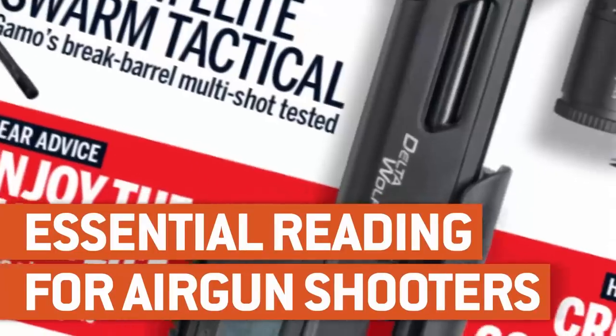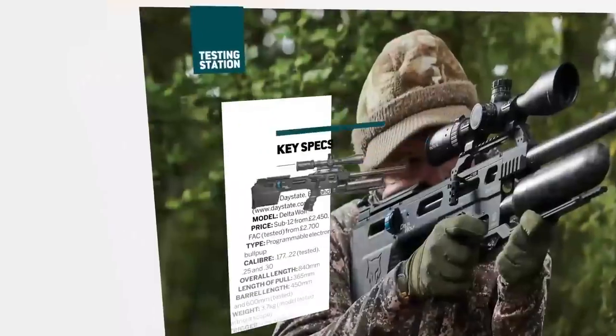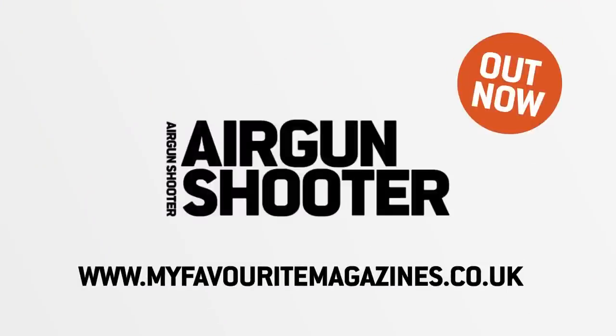I'm afraid that's all we have time for in this week's episode, but we'll be back again in a fortnight. Thank you for watching and please don't forget to like us on Facebook and follow us on Twitter. If you aren't already a member of the BASC, have a look at their website and check out the benefits you could be taking advantage of through airgun membership. Don't miss the award-winning Airgun Shooter magazine — it's packed with hunting features, reviews, tactics and insight to help you become an even more successful shooter. Get your copy today in shops or online.